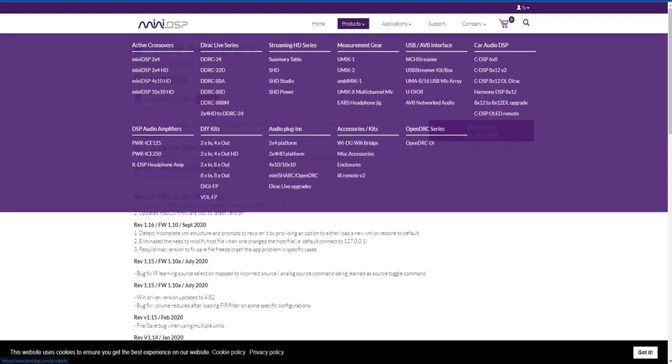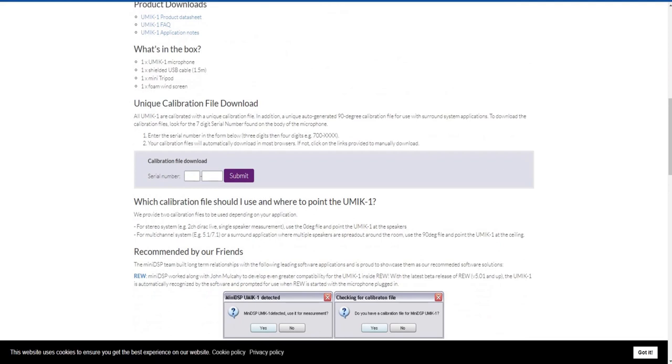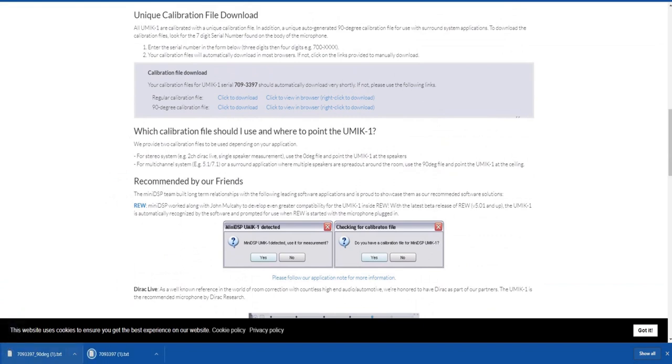After the MiniDSP software is installed, go to the UMIK-1 product page on the MiniDSP website. This is where you enter your calibration serial number. Mine is 7093397. You submit it, and it downloads the two different calibration files that we'll use here in just a second when we get into the Room EQ Wizard setup.